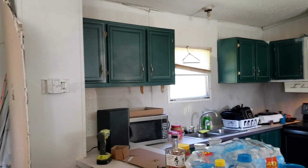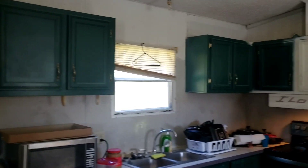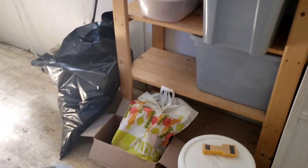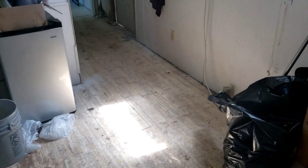Hey y'all, appreciate y'all watching. Also appreciate everybody who subscribes and hits the like button — it helps a lot, it means a lot. I just want to give y'all a little put-together video of before and now, our progress on the kitchen right here.